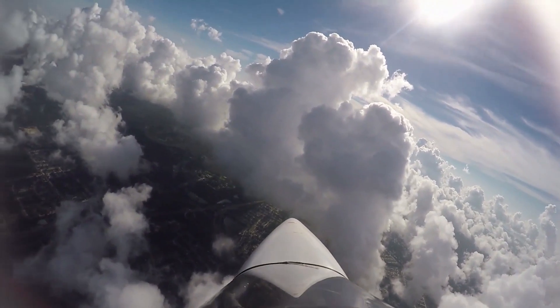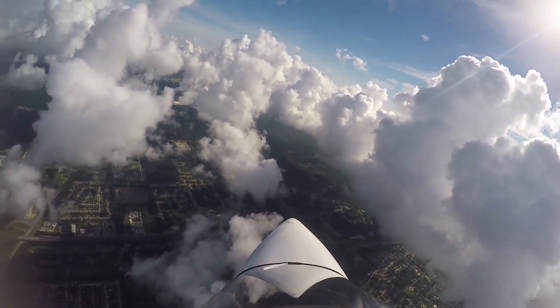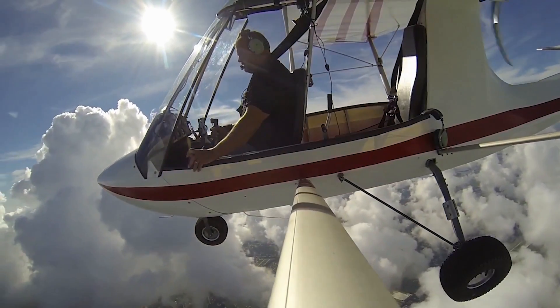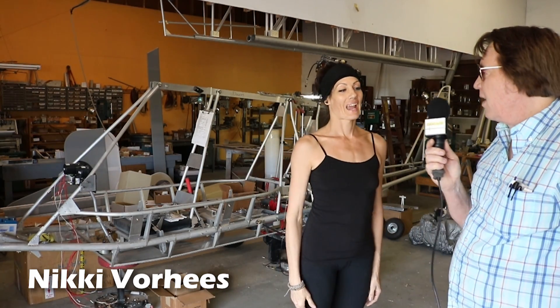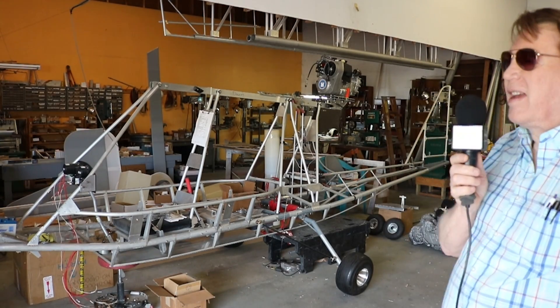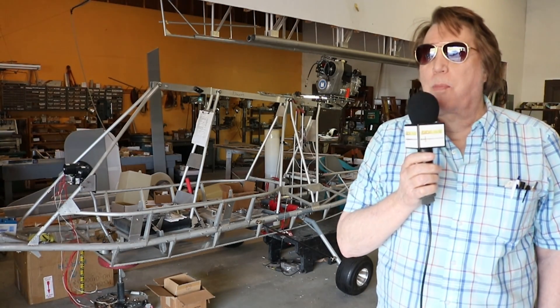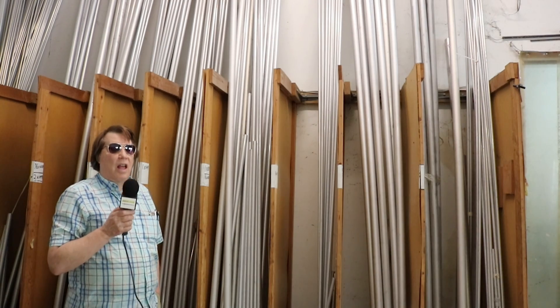There are no parts to make and no welding to do. We've got Nikki Voorhees here — she's in charge of production. So we're going to show you everything step by step.